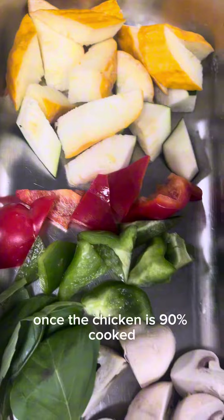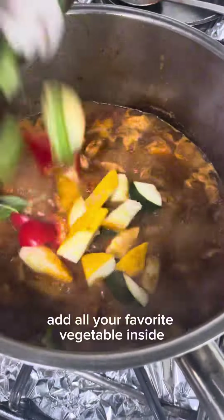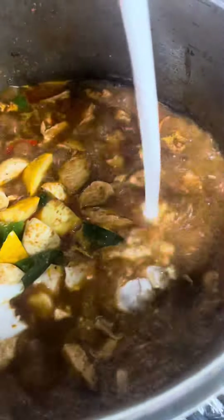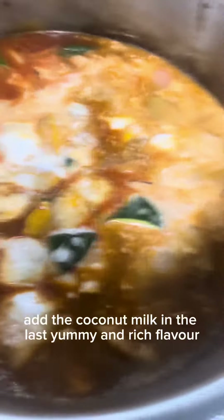All the vegetables are cut, keep them ready. Once the chicken is 90% cooked, add all your favorite vegetables inside and mix it well. The vegetables will cook about 80%, then add the coconut milk last.